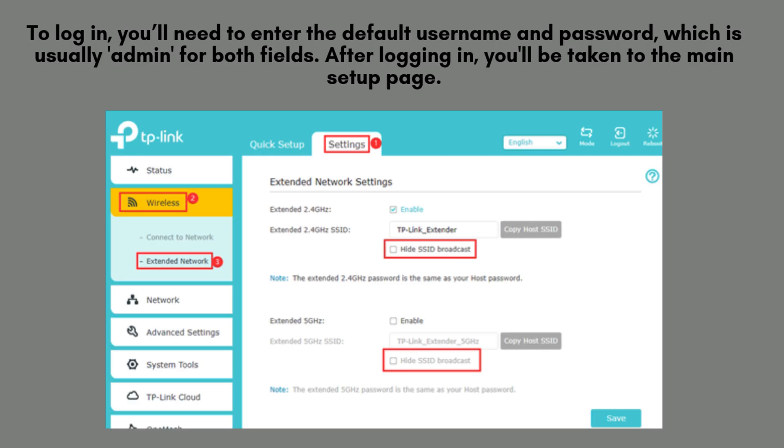To log in, enter the default username and password — both are usually admin. Once logged in, you'll be directed to the main setup interface, where you can begin configuring your TP-Link RE205 Wi-Fi extender settings for optimal performance.